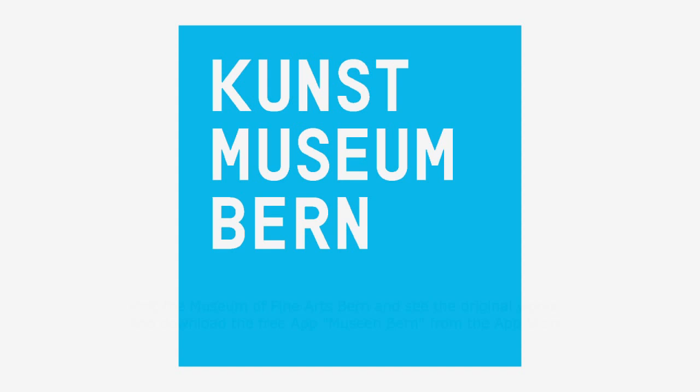Visit the Museum of Fine Arts Bern and see the original works. Download the free app Museum of Fine Arts Bern from the App Store.